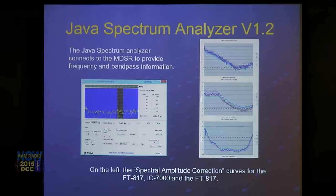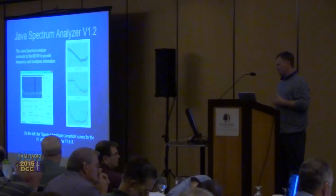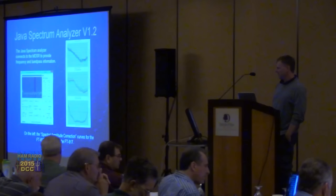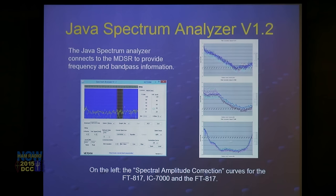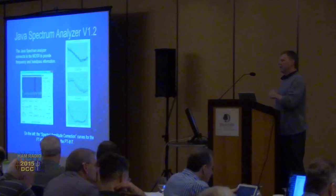I want to talk about the new spectrum analyzer and the feature we put in. The problem with putting IF output onto the spectrum analyzer is that it looks like a roof shape because of the filter passband. In our new spectrum analyzer we have a feature called SAC — Spectral Amplitude Correction. The way it works is we take a noise measurement. The pictures on the side show the noise measurement displays for the FT-817, the ICOM 7000, and the FT-950 — showing how the data gets corrected differently.